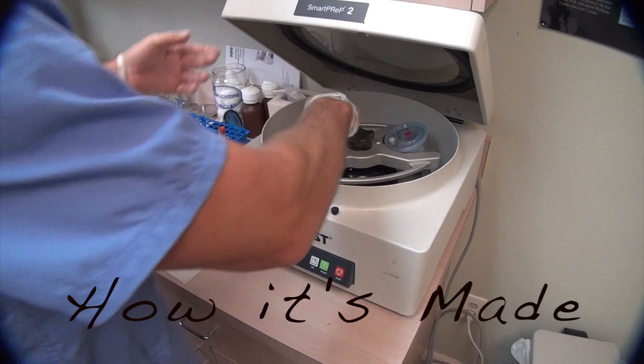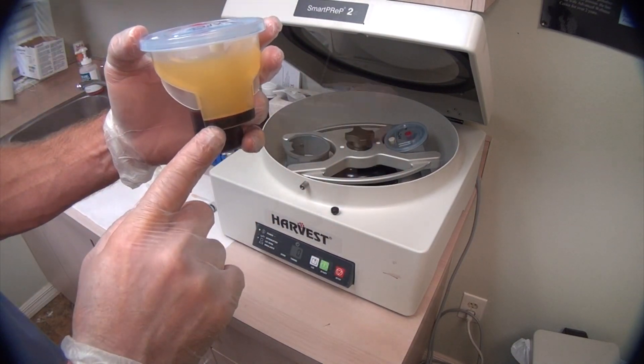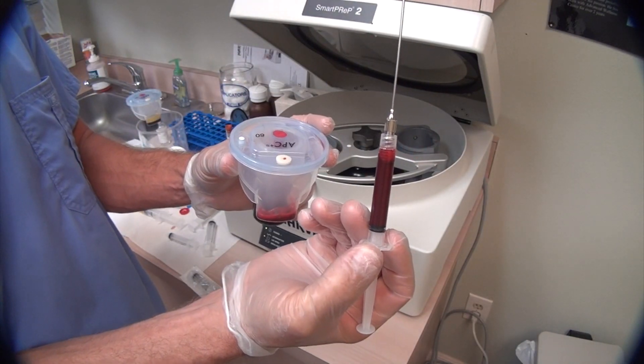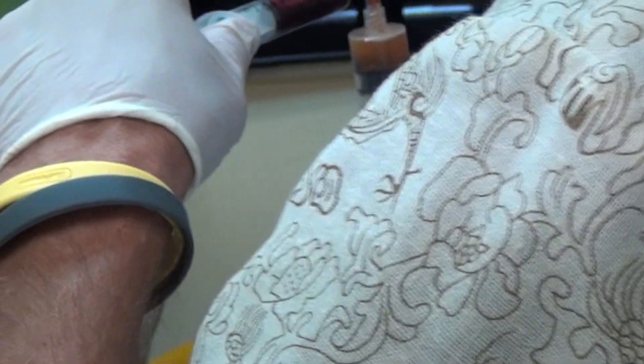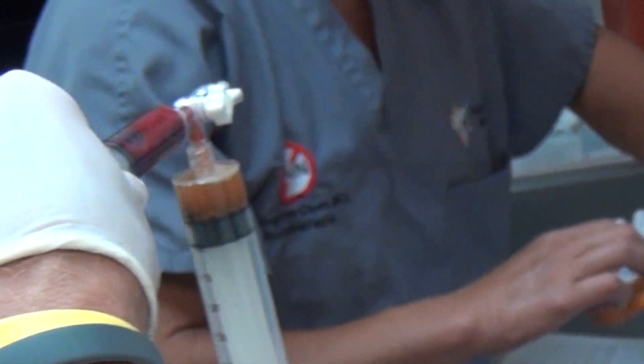The PRP is concentrated down with this special centrifuge. The finished product is the ultimate healing medicine made by your own body. Here you can see the honey matrix and the kidney matrix being mixed with the PRP.